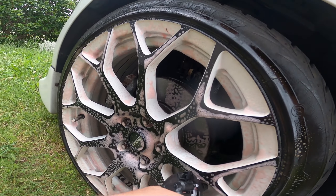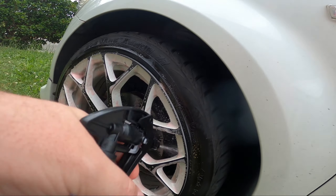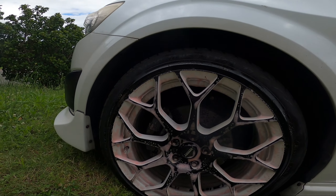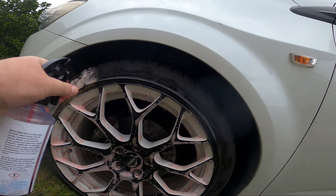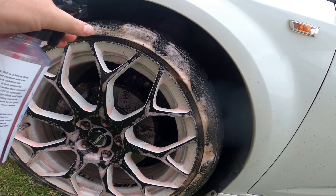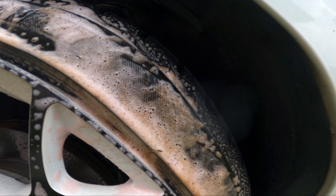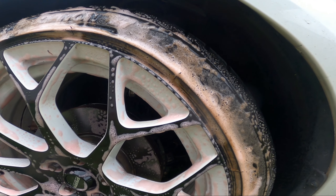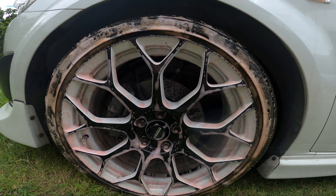Now trying it on the other car — spraying it on, just trying to get into the barrels. It's a pretty intricate wheel design. Missing one spot so let me hit that — let it dwell for a minute or so. I'm not going to go for the tire this time, but even where I did hit the tire you can see browning coming off. Actually the browning is so visible I'll go ahead and clean the tire too. So yeah, it's a very effective tire cleaner as well, which shows just how strong this stuff is. It is actually dilutable, but I'm using it straight for the video.